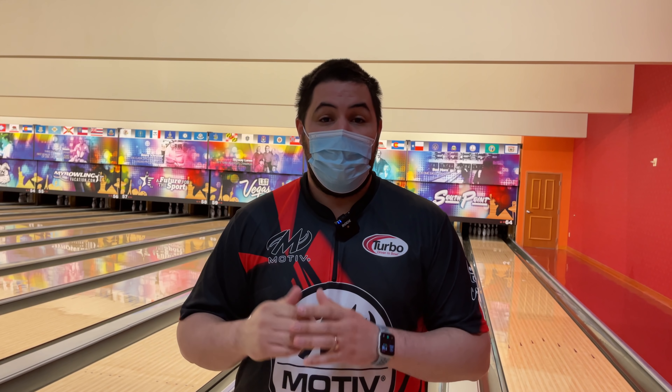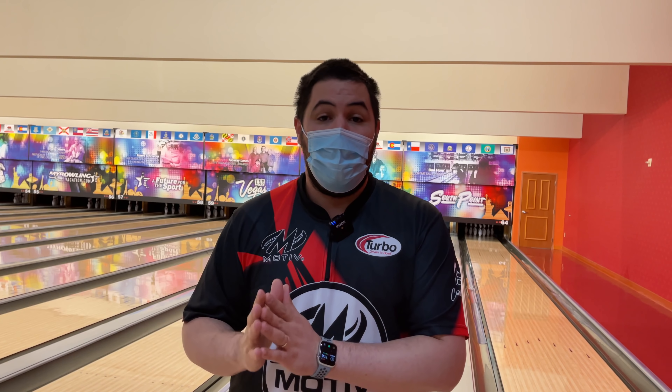Use my promo code MOTIVELU10 and that'll get you 10% off your entire order. Let me know down below in the comments if you ever had the Ripcord Velocity or if you're considering pre-ordering the Super Enzo when it releases on September 1st.